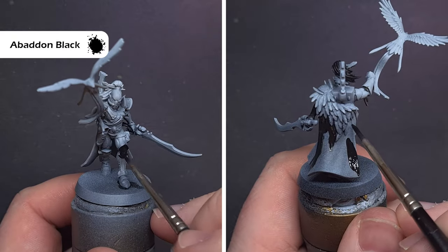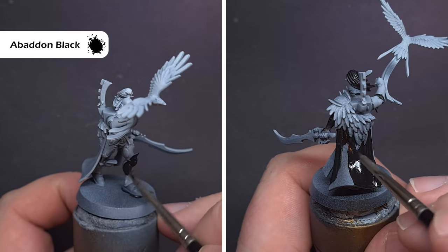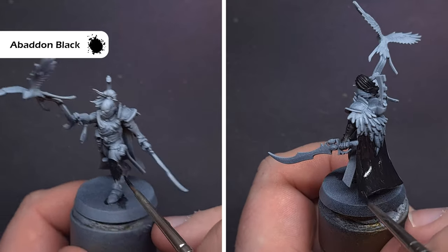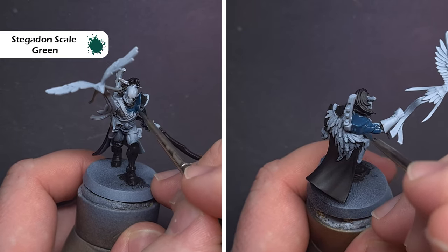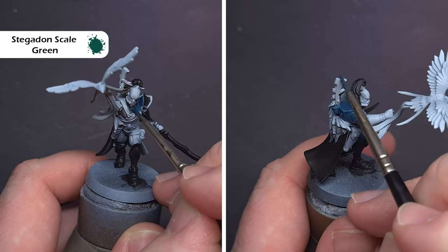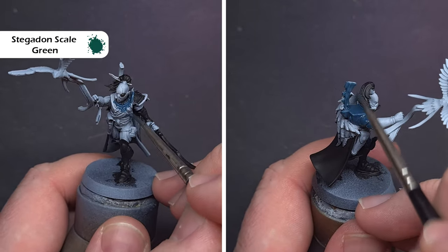The first thing I'm going to do is take some Abaddon Black and block back in those black sections of armour as well as the cloak and any other areas such as the hair. When that's done I'll take some Stegadon Scale Green and use this to base all the greeny-blue parts of the armour. My paint is quite thin because I've pre-thinned it for airbrush, so you might need two coats to get a nice even covering.